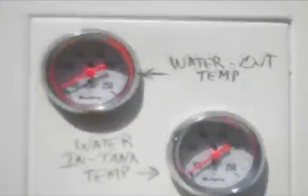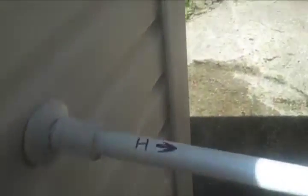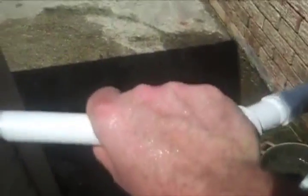The sun is starting to come around now. The temperature inside the tank is starting to climb and it's only about 11 o'clock in the morning. This is the hot water out. So when the water inside the tank gets hot, it starts flowing and it's already starting to get warm. So that means the thermal siphoning process has started.